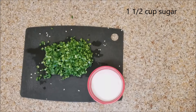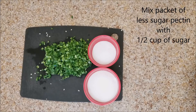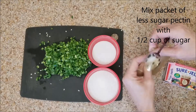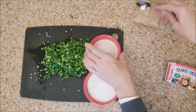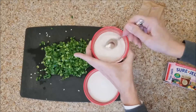I've got two little pots of sugar. To the smaller half-cup pot of sugar I'm going to add a pack of the less-sugar pectin — I'm using Sure-Jell. Mix that up really well; it just helps the pectin incorporate into the liquid so you don't get any clumps of pectin.